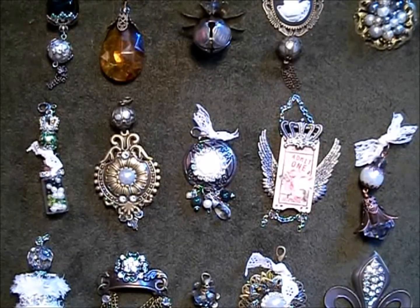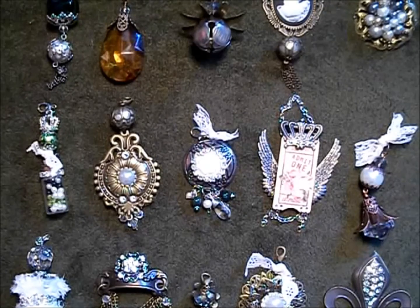Hi everyone, it's Monique from Butterbee Scraps. This weekend I had some time to play and I decided to make some charms — some ArtieCake-inspired charms. I've got 15 different charms to show you here.